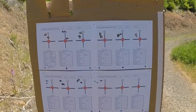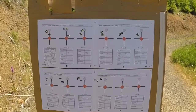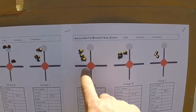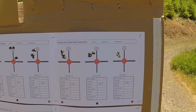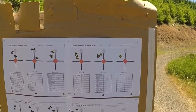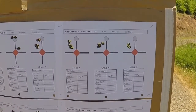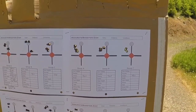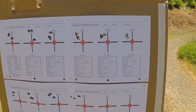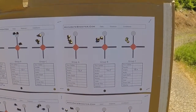As you guys can see, we have some pretty promising groups. Even though with the OCW test we're not really paying attention to the size of the groups — what we're actually looking for is consistency like this right here. You see how all three of those groups over a full grain are very, very consistent in their placement. That's what we're looking for. Just looking at this target right now, I would honestly venture to say that 74.5 grains is probably my optimal charge weight. I'm going to do some measuring when I get home, but just looking at it right now, I would say 74.5 looks to be my optimal charge weight.